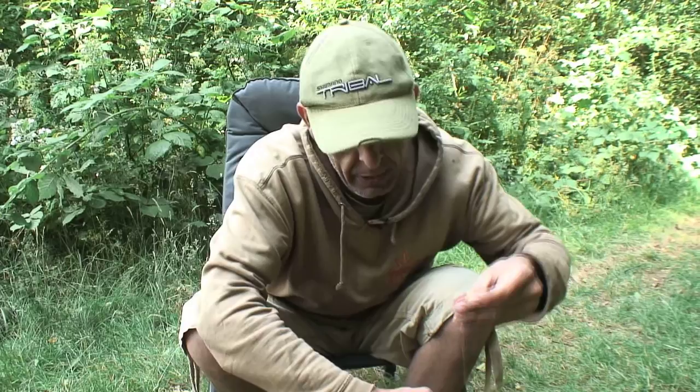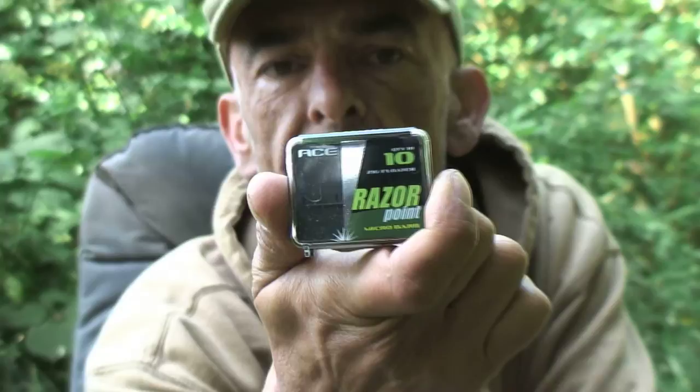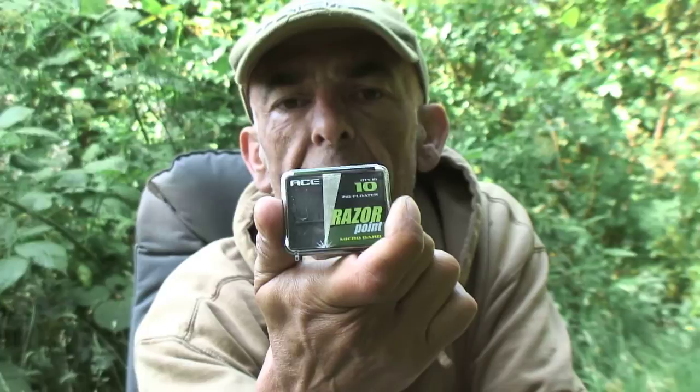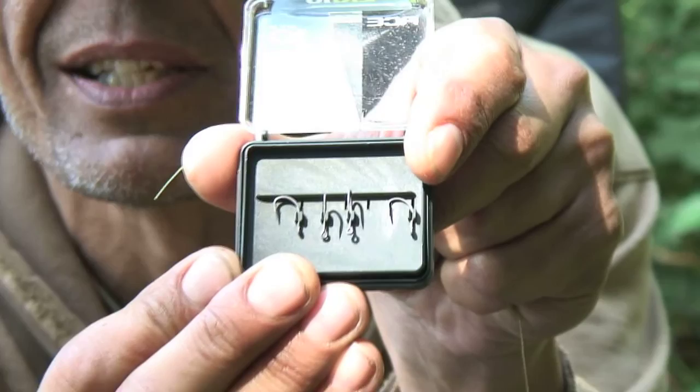I'll cut off about 10 to 12 inches — it's a short rig, generally tied to about three and a half to four inches long. For this rig I'm going to use the razor point size 10 zig hook. Now it's a zig hook but it's a very strong zig hook. What I like about it is the superb sharpness of the straight point — it's a very tapered point, so you get superb penetration with very little weight needed, which is just right because I like to use very light leads for as little disturbance as possible. Each of these hooks comes individually clipped into the pack so you're not going to get the points dinked in transit.